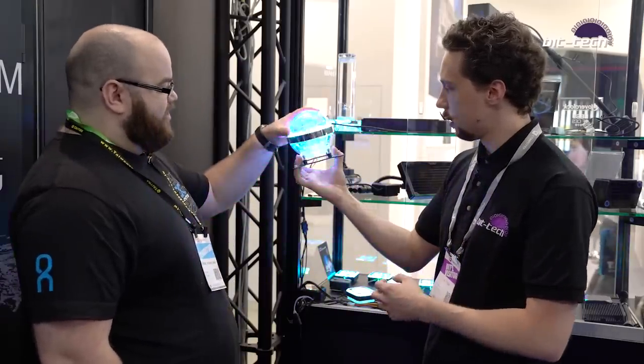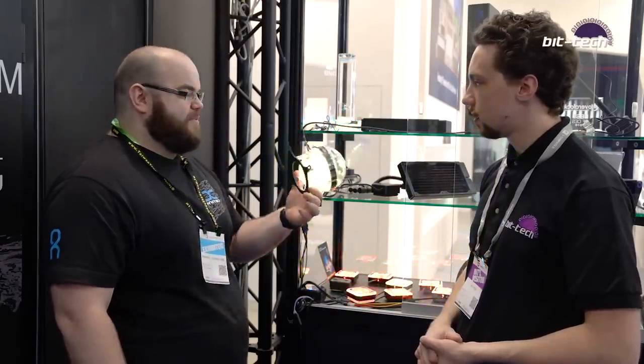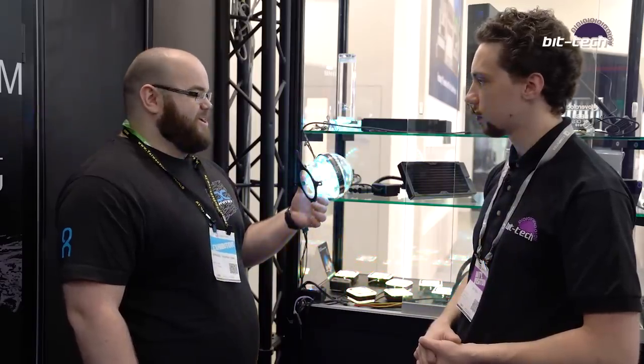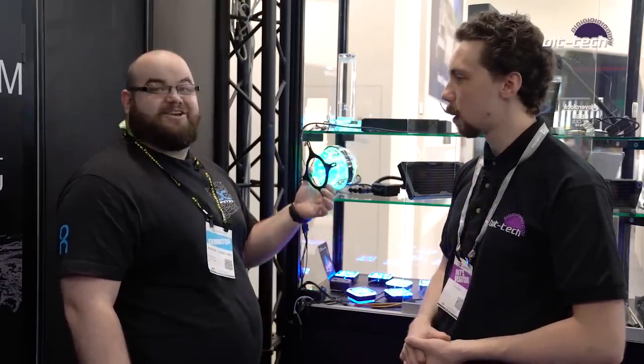We've got like a UFO type thing as well, and you've got the fan mounts so you can have it either way. I think people are going to do some strange things with these — there's going to be no normal builds with these inside. It's just going to be silly. It's going to be great.